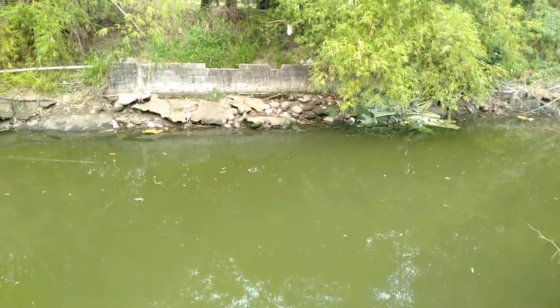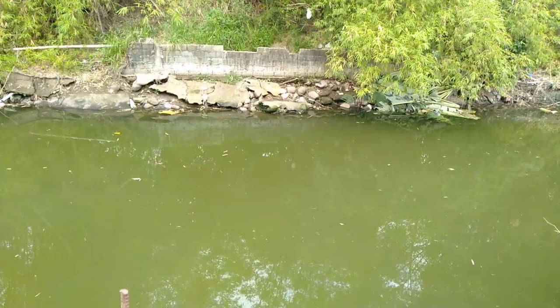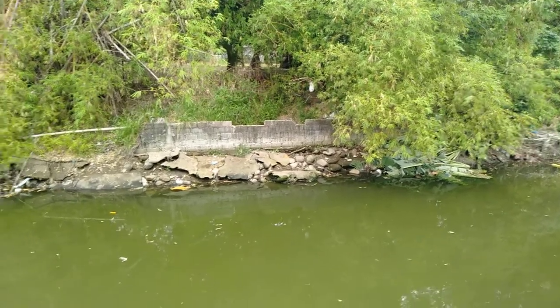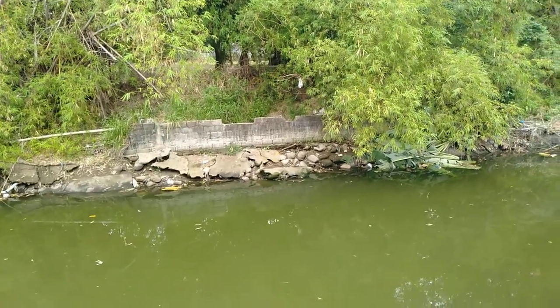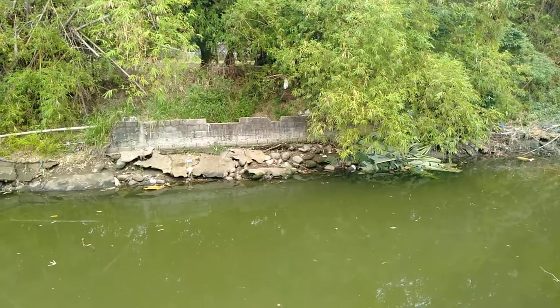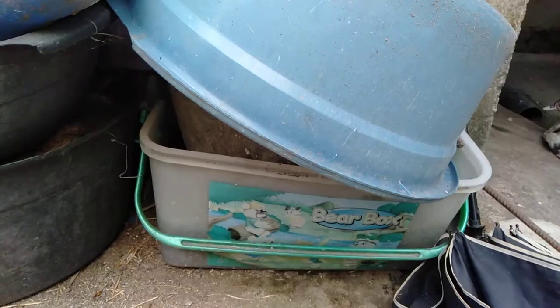Here is the riverside at our front yard. As you can see, it is green and looks very natural. I really love the fresh air here, the moisture, and the cool evaporation of water.